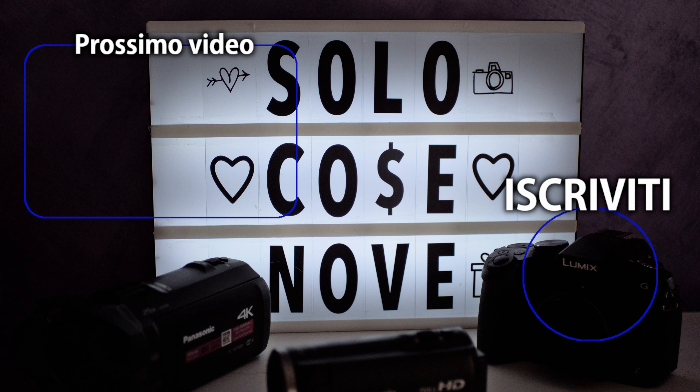And that's all for today. Thank you for following me. I hope you liked this kind of content, and see you in the next exciting videos! Ciao!